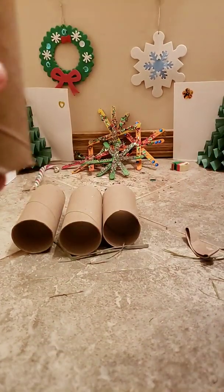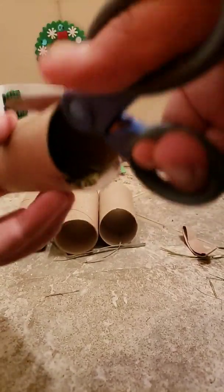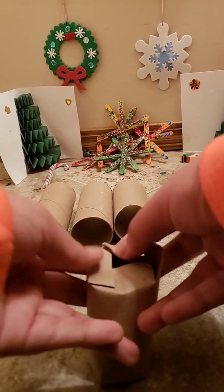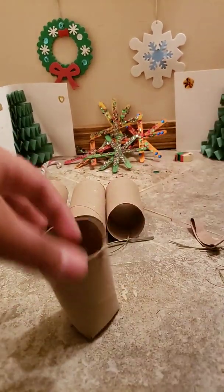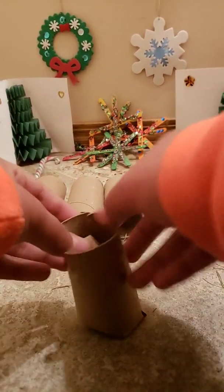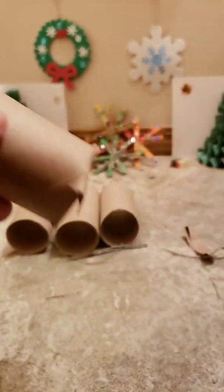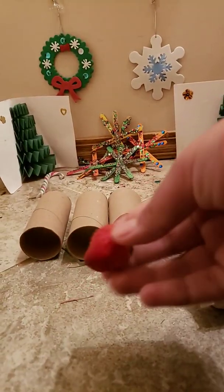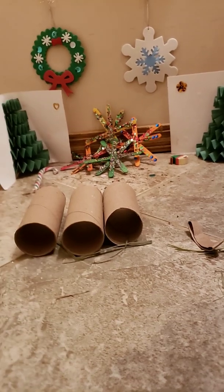I put some pellets in there, and now all you have to do is secure the other end — so cut it four times and push it down again so it's really secure. I've made two of these. You don't have to stuff it with pellets; you can also put some treats like a blueberry or some strawberries in there. Your bunny will have to try to get it out and it'll destroy it to get it out.